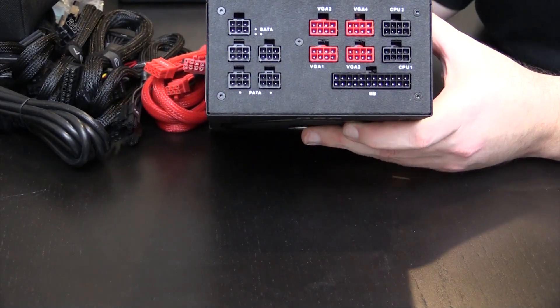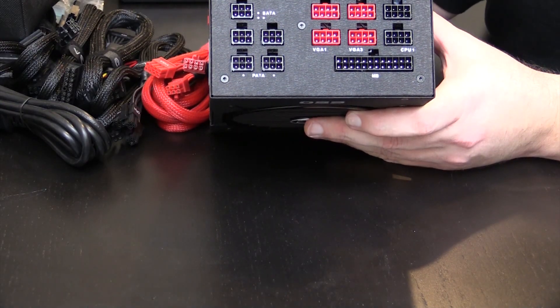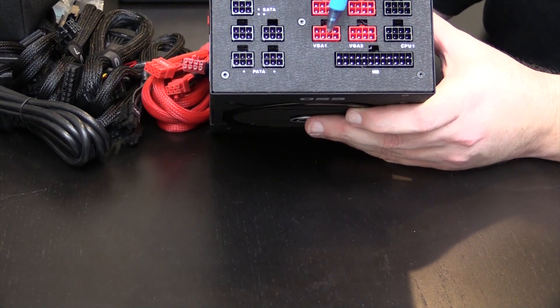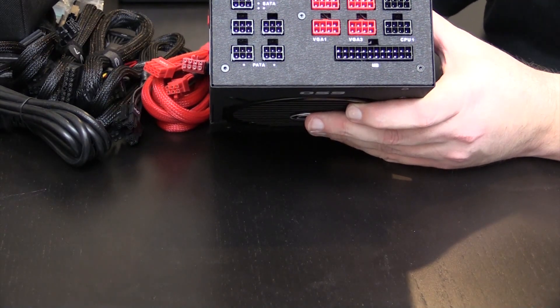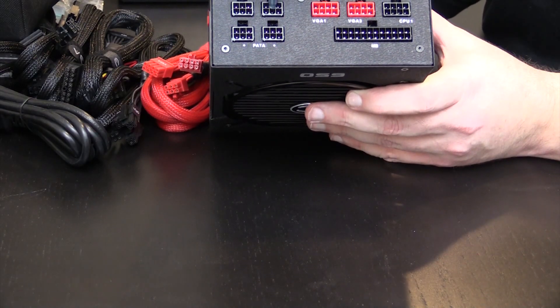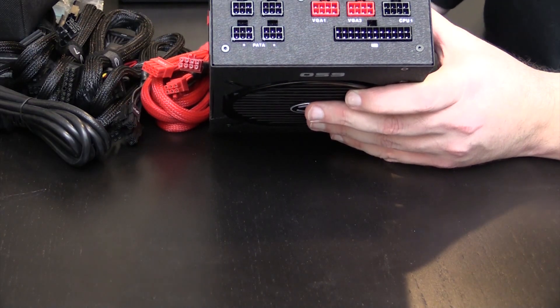On the back here we have your 24 pin, your 8 pin CPU, a secondary 8 pin CPU, four VGAs, SATA, SATA, SATA, PATA, PATA — which are basically all the same, let's be honest.